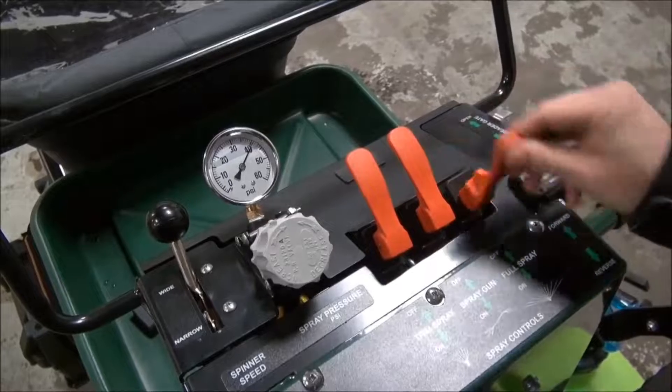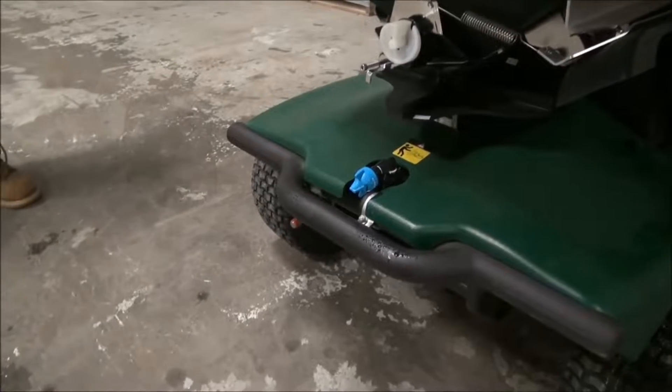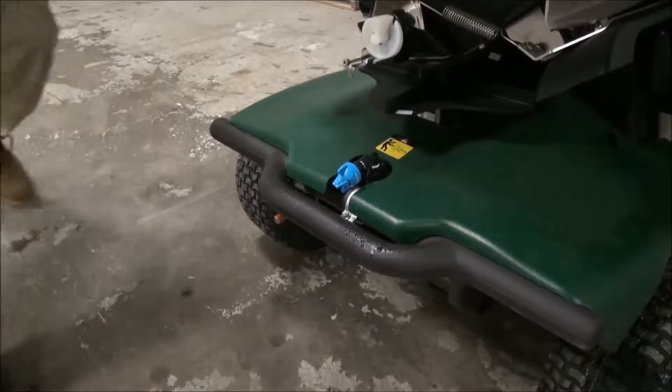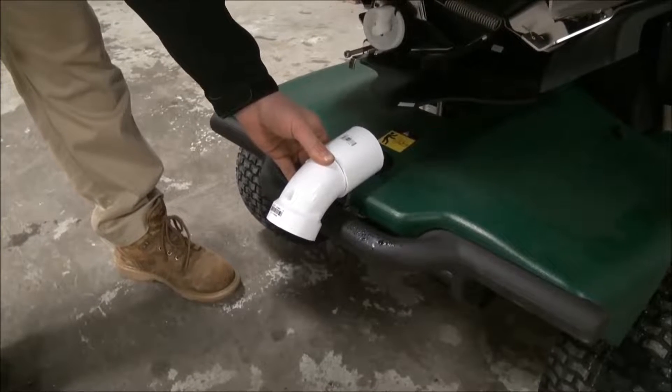Remember, when you are not spraying your pressure will be higher. With your pressure set, you need to make sure you can collect the spray from the unit into the graduated cylinder. PVC pipe or blower tubes work great to redirect the spray.